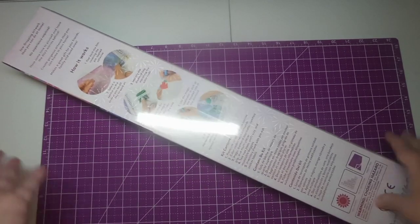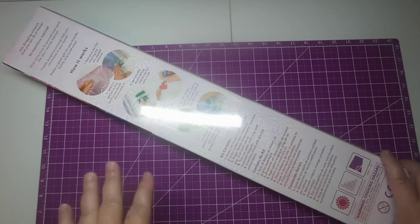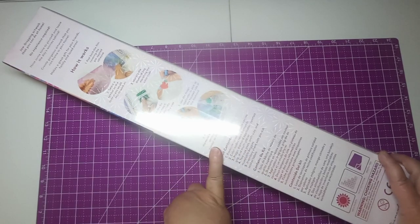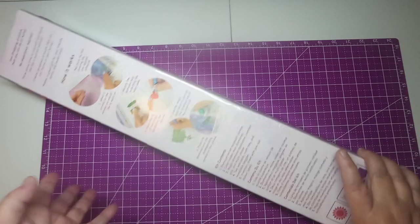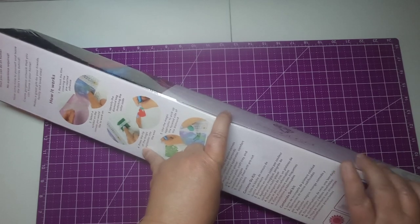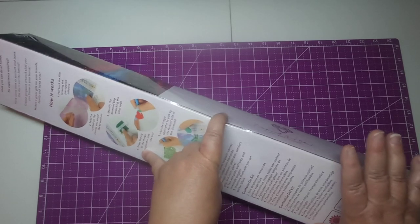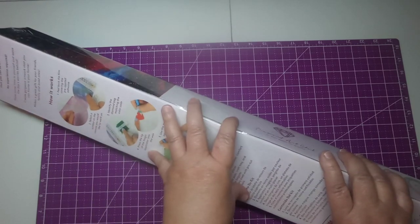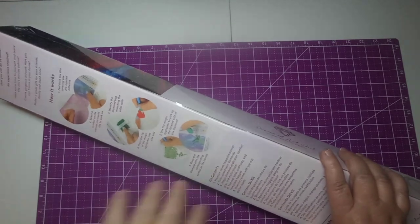Well, instead of replacing the drills, there was a bunch of going back and forth between me and DAC support. Long story short, because Betsy Lynn is no longer on the DAC website, they couldn't replace them, so they gave me a $25 gift card.